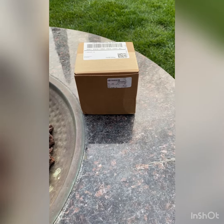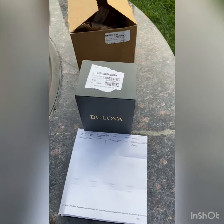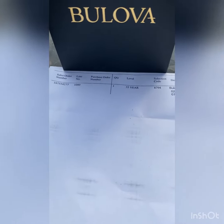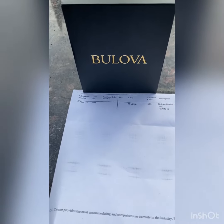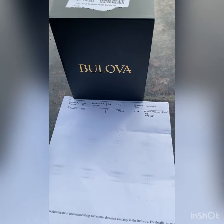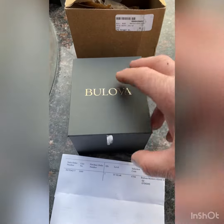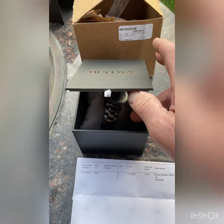And here we go. I pulled it out of the box and here we go. So we chose a Bolivar watch. 35 years — most people can't do five years, so this is a big deal. And we're going to see what they sent us. So it looks like it's a two-piece box. I pulled the case off, and it's a spring-loaded box. Pretty cool.